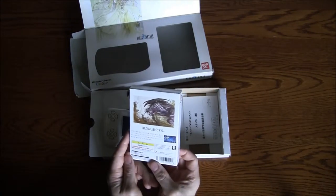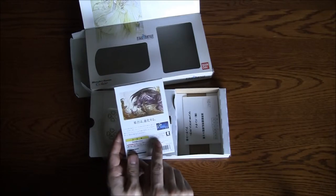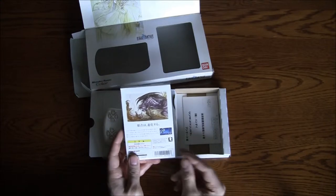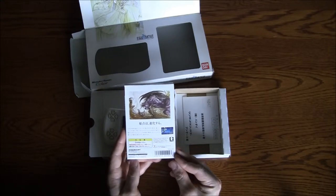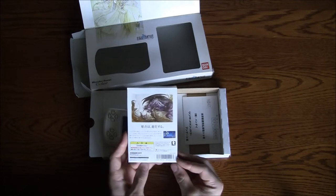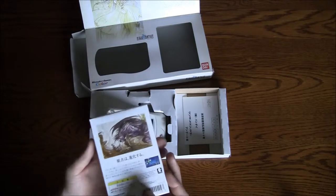This is pretty neat. It says 'For sale and use in Japan only' and 'commercial rental prohibited' — interestingly, written in English. This is the Final Fantasy game for the WonderSwan with some neat artwork on the back.